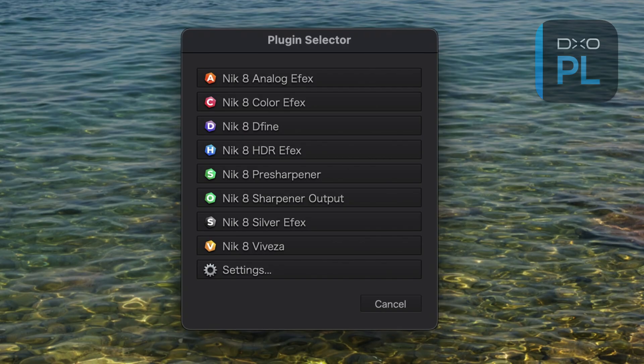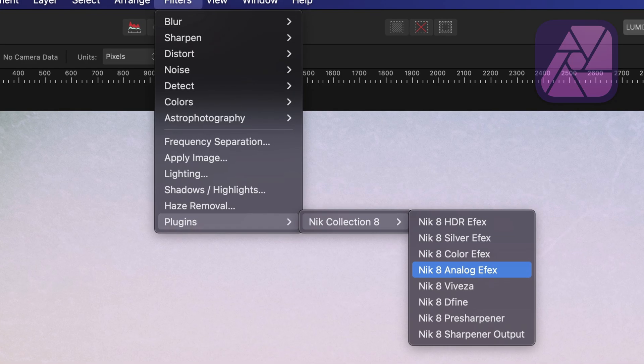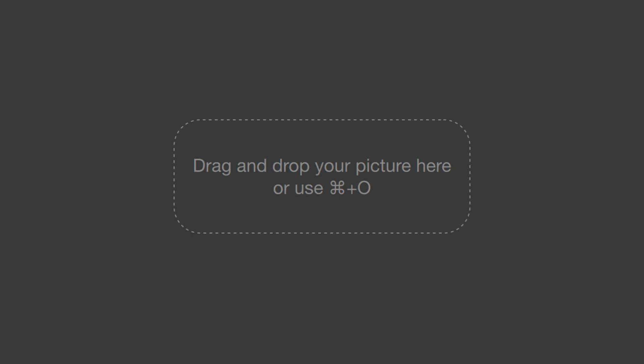All of these tools are available no matter what image editing software you use. If you're a Lightroom Classic, DxO Photo Lab, Affinity Photo, or Adobe Photoshop user, the suite exists as plug-ins so you can seamlessly move between the host app and the Nik Collection. If you're using an alternative app, you can always export a photo and simply open it directly in whatever Nik tool you want.